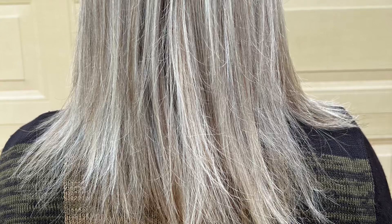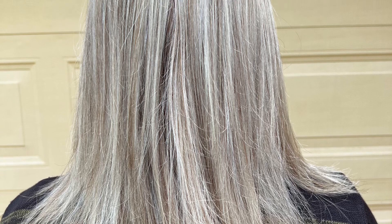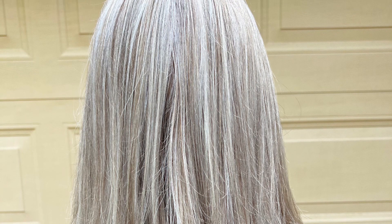This photo is of my perfectly straight hair, how I like it. It's got no curls — it's just been washed, blow dried, and straightened with a hair straightener by my hairdresser. Thanks Emma.